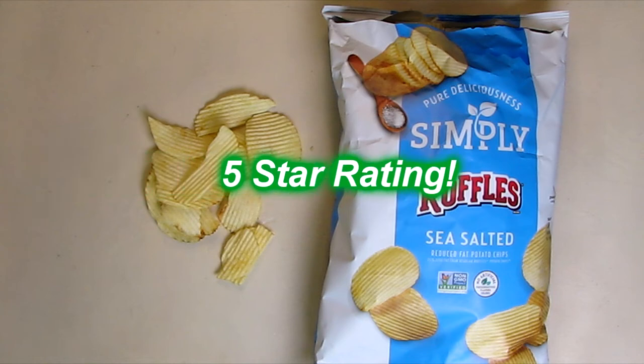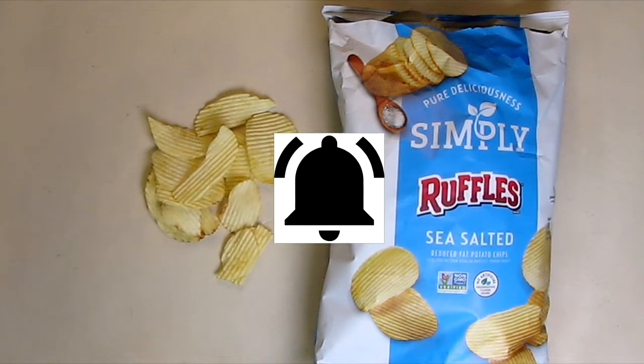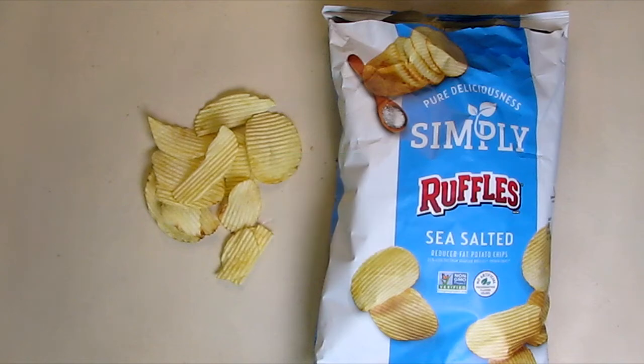I'm going to give this product a full five-star rating on my channel. Please remember to hit the subscribe button and the bell icon to be alerted to new video uploads. If you like this review, please hit the like button. I hope the information I presented helps you with your buying decisions. Thanks for watching.